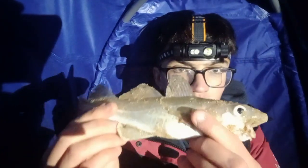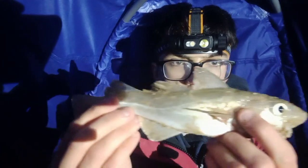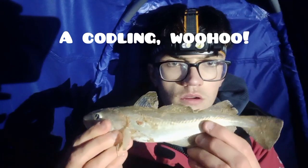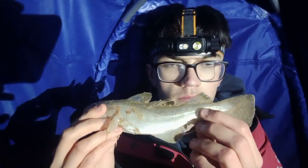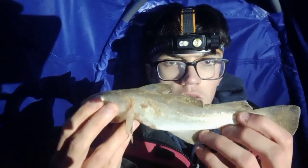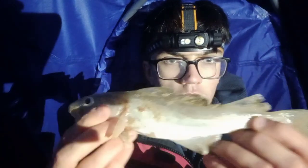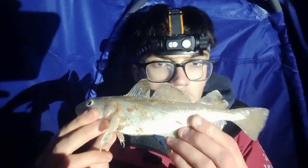Just reeled in the right hand rod — two-hook flapper — and got this bad boy on: a little codlin! There you go, look — the little codlin! Didn't even feel it on there. Got that on black lug — had mackerel on the other hook. Didn't see any bite at all, just went to reel in and there he was. There's Mr. Codlin — a bit wriggly! We'll get him back.